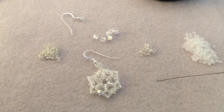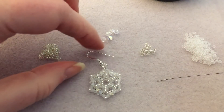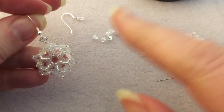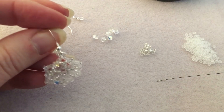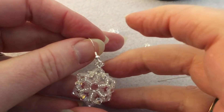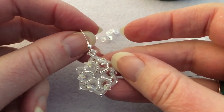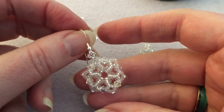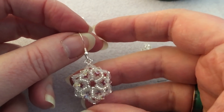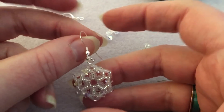Hi everybody, it's Juliet here. Hope you're all well. I know I missed last week — I've had a lot of orders and just did not have time. I know last time I said we were gonna make the bee earrings, but since a lot of you are still doing your Christmas gifts, I thought I would show you this snowflake. It's very quick and perfect for last-minute gifts, teacher gifts, whatever.